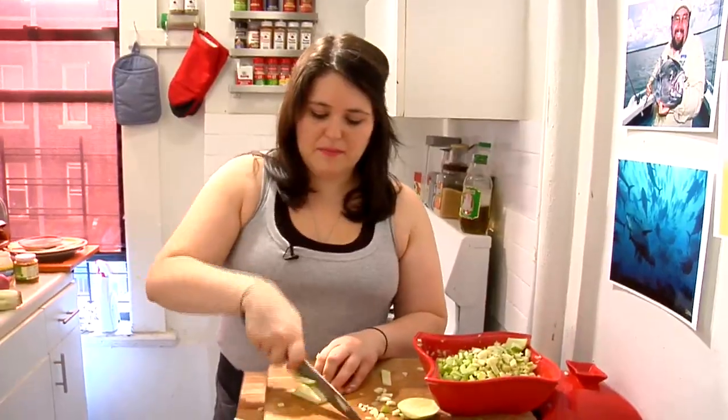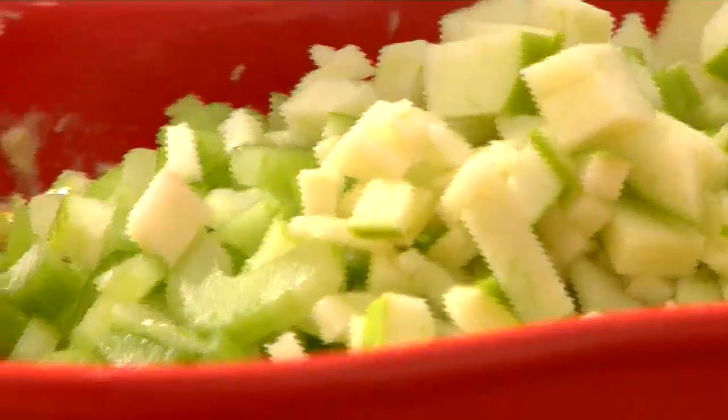I would heat up some penne pasta, mix this tuna in, cover it with some cheese, and make some tuna noodle casserole. If you don't want to eat it for dinner, take it to work for lunch.